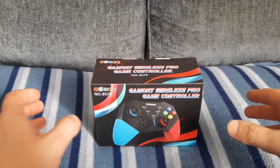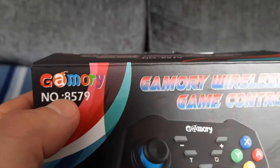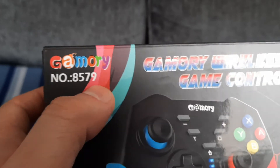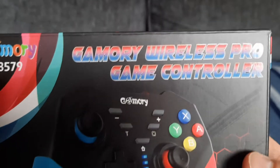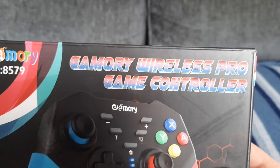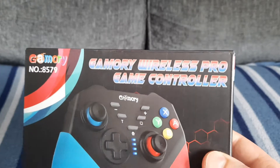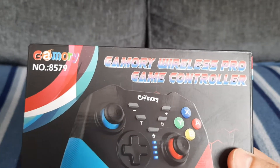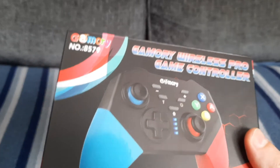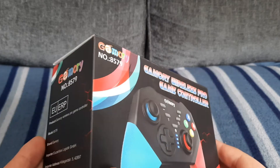Right now this is the controller here, and this is by Gammery. I believe the model number is 8579 — you can search it on Amazon. I will put a link in the description below of where you can get this from, and this is in Amazon UK. At the front of the box it says Gammery Wireless Pro Gaming Controller. It does look like an Xbox controller, but it isn't.